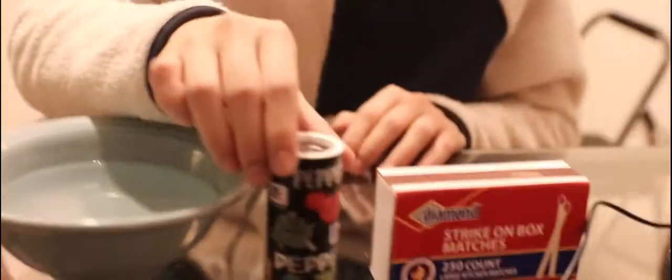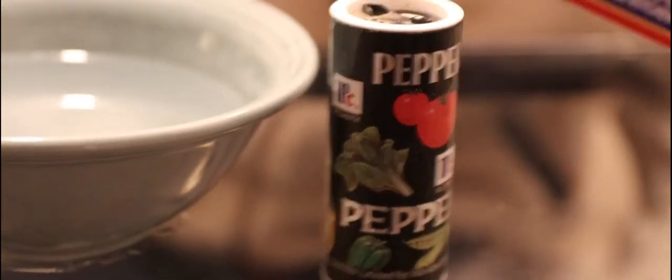Hey guys, welcome to another video on my channel. In this video we're going to do yet another quick little experiment that you can do with household items. These are the things that you need: this soap right here, a bowl of water — any kind of bowl will do — black pepper, and some matchsticks.